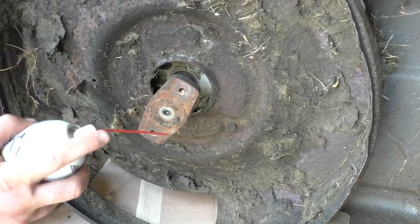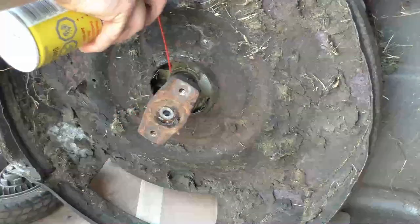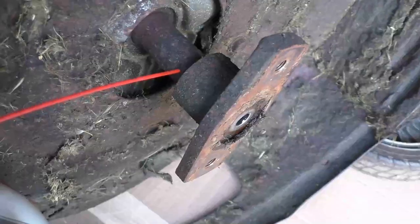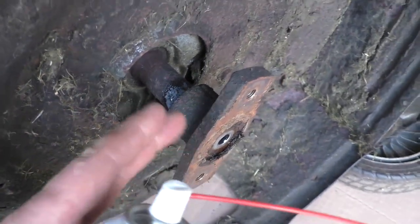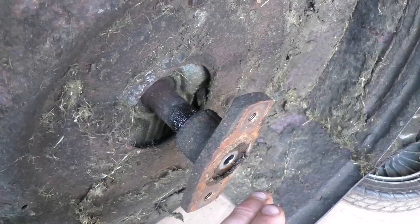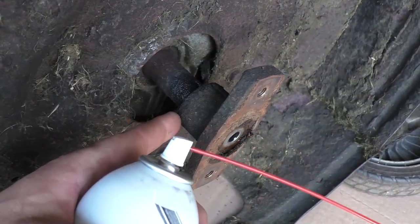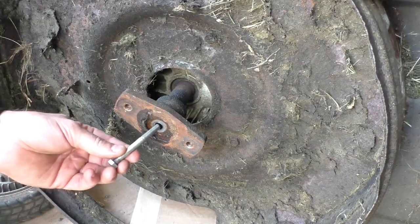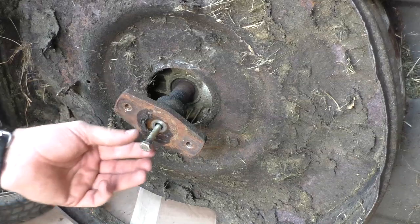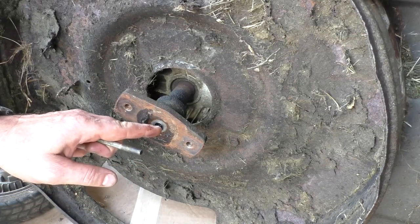The first thing I do when I'm about to remove a seized blade adapter is spray some penetrating oil right inside here and also at the back. If you spray it at the back and then flip the mower back upright, it will allow the oil to go down the cracks between the shaft and the adapter better.